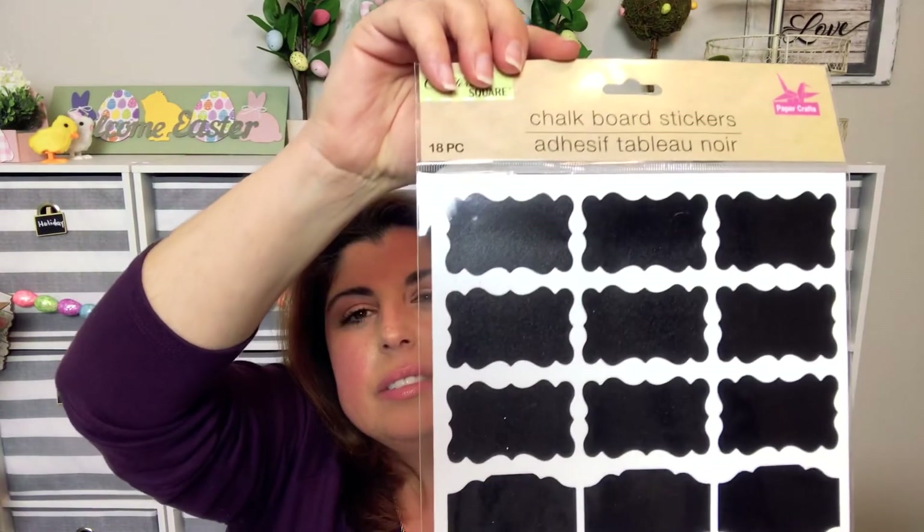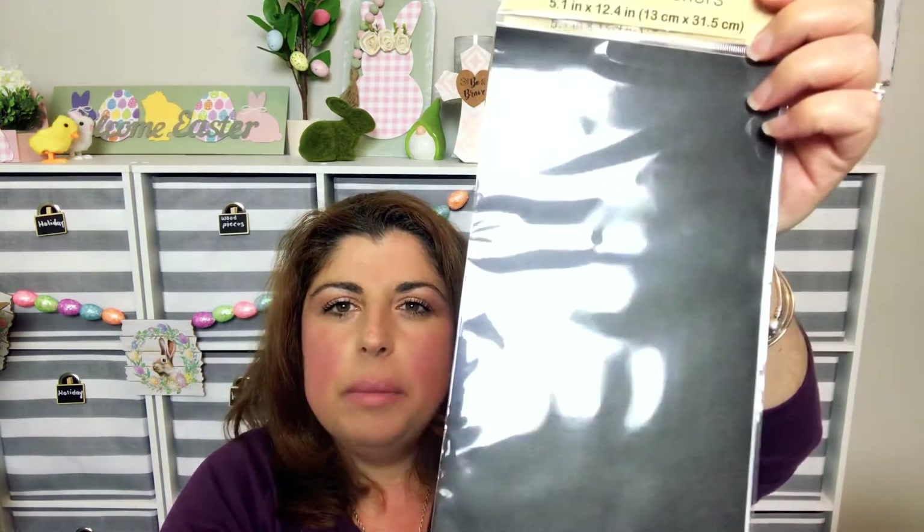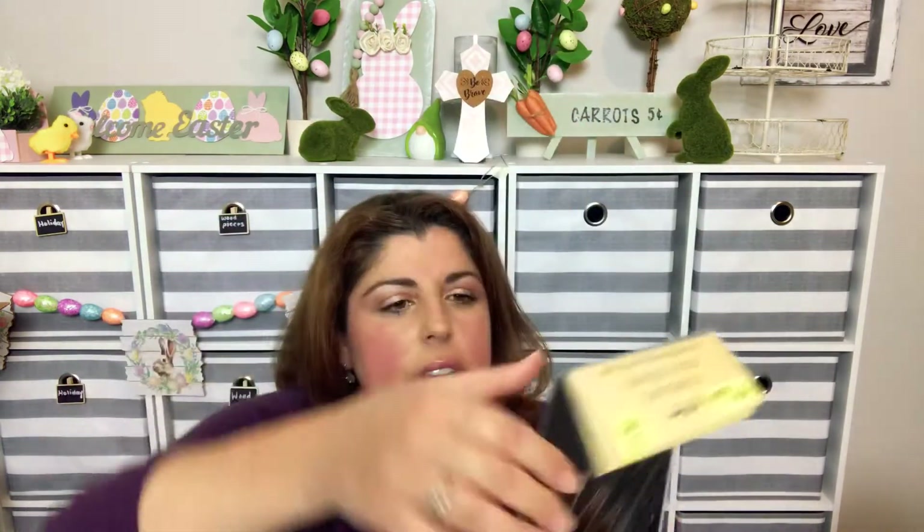I also found chalkboard stickers — great for labeling and organization. There were also these called 'Crop It' stickers, which is literally a whole entire piece of chalkboard, and there are two in the pack. You can do anything with these — you could probably even use them in your Cricut. I was really excited about those.